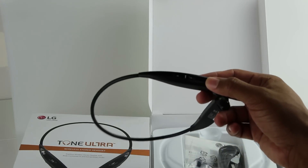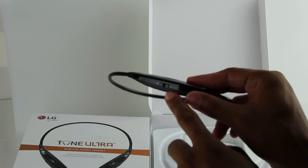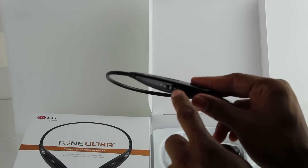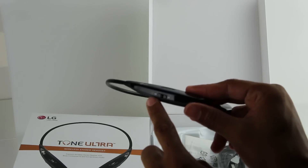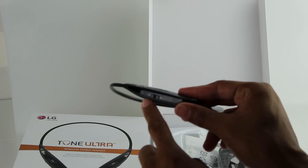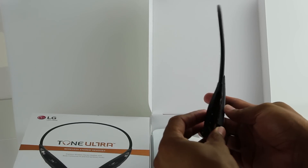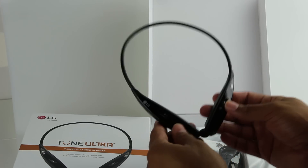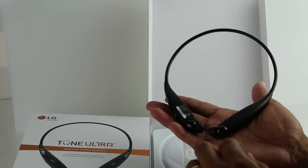If you download their special LG app, you can program this to do some other things. It'll tell you the time — if you hold it down this way it shows you the time — and if you hold it this way it'll actually read your text messages to you. Really cool. I can't wait to get these on and really try them out. I'll be working out tomorrow so it'll be great to play with them. I'm really impressed by the design.